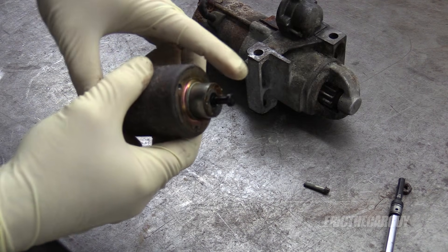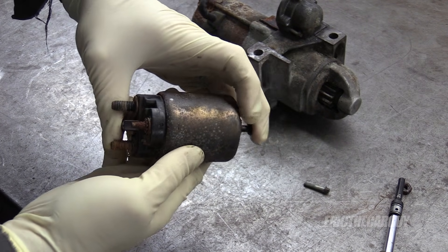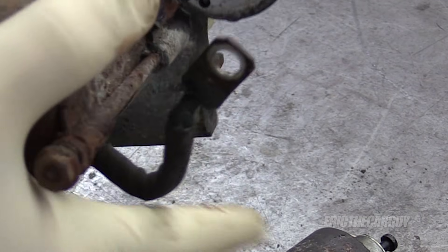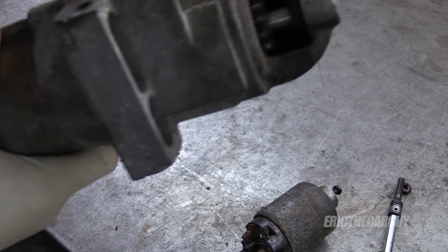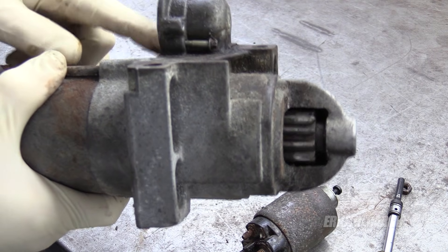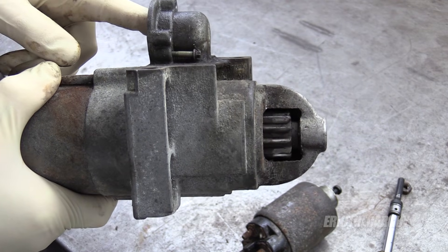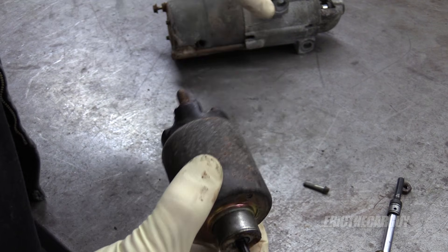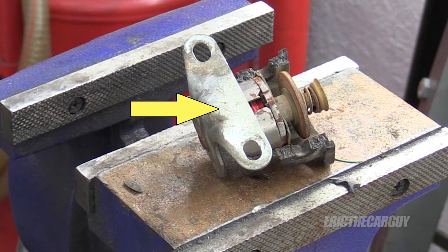Similar to the other one, there's an electromagnet inside, there's a plunger. When that pulls on this style, it also engages the starter drive gear, which is this. So this, when it moves, is also kicking the drive gear out. I believe this is also called a Bendix. If you were wondering where the ground circuit is — I showed you the power inlet — but this is bolted directly to the engine and grounds to the engine. On the other one, that little tab that comes over the top and bolts to the body is where that one grounds.